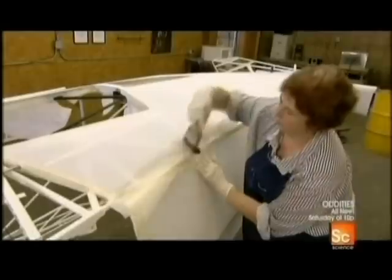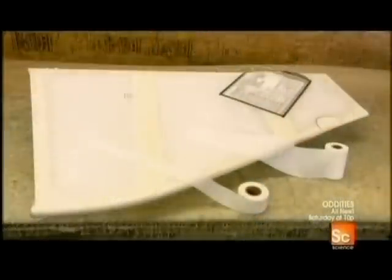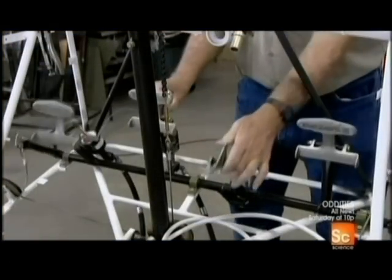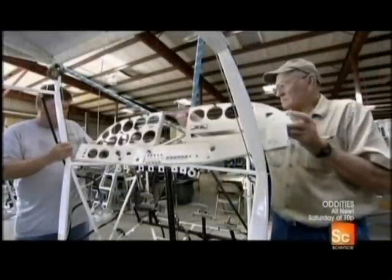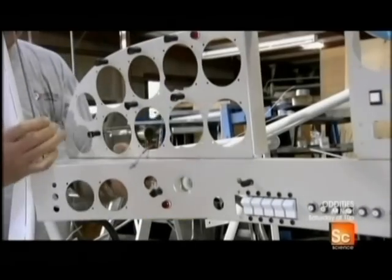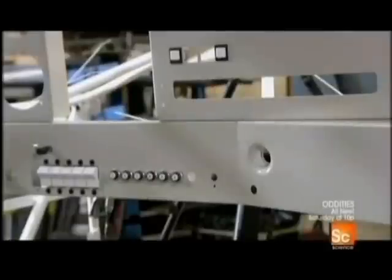It's the same construction process for the tail components. At the front of the fuselage, they install the pedals which control both the brakes and the rudder, which moves the tail from right to left. Then the cockpit instrument panel, a thin sheet of aluminum with laser-cut openings for all the flight instrumentation.